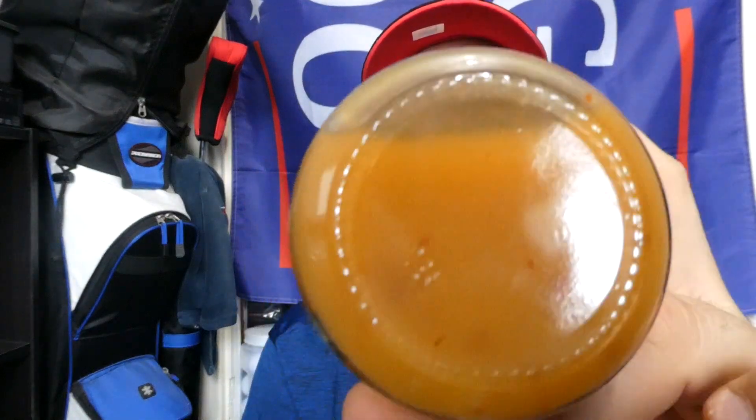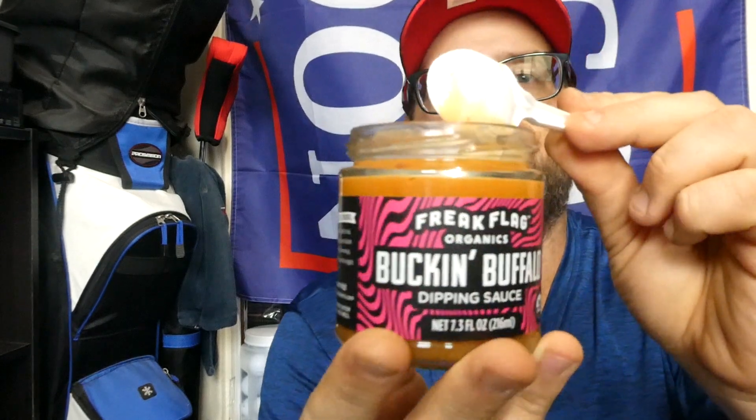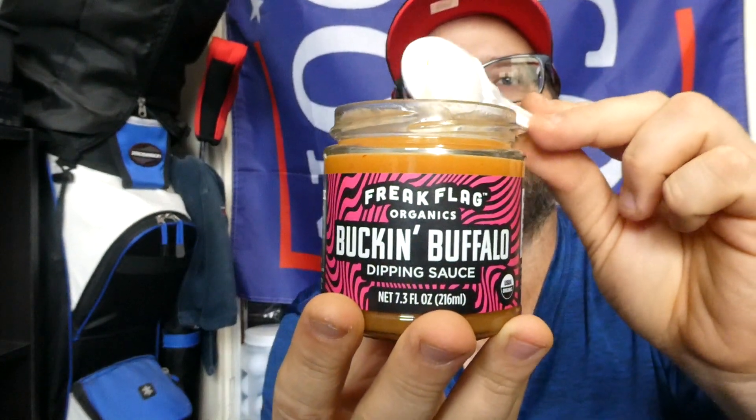It looks like it's a little on the thinner side to be a dipping sauce, but we'll see. Let's pop the top and see what we're working with. All I can really smell is the canola oil — maybe a little bit of the spices. It is a little runny. Maybe a touch of cayenne I can smell. We'll see — it might be better than I think. Here it is, Freak Flag Organics Bucking Buffalo dipping sauce.